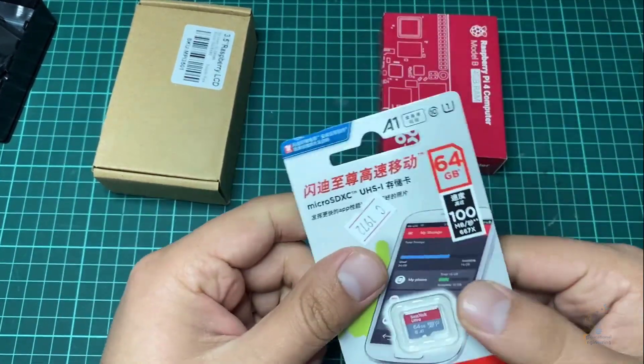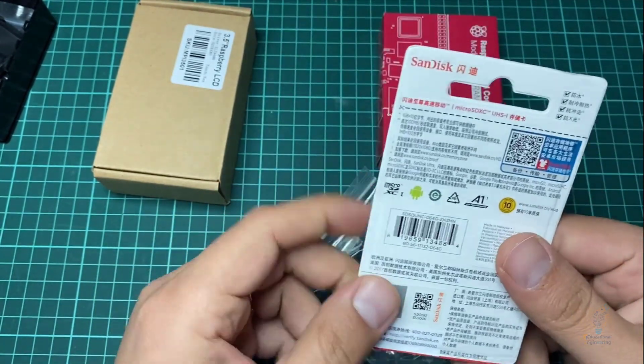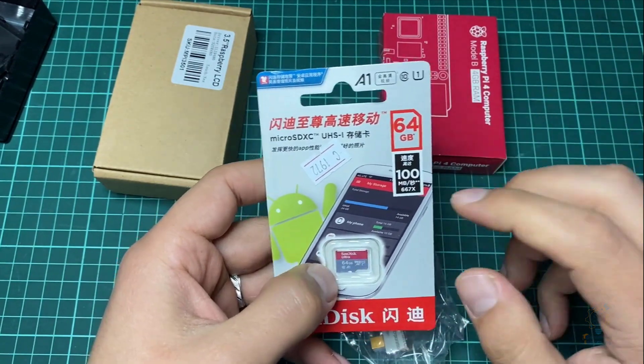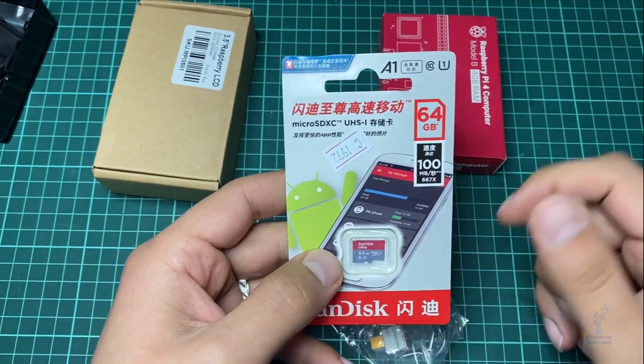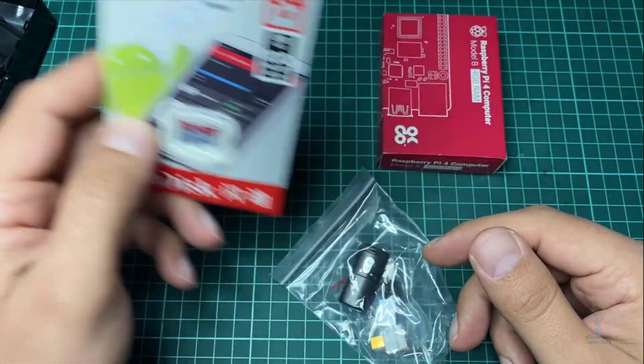Here we have the 64 gigabyte SD card. I bought it with the package because, while I already have an SD card, it came with the package at a very low price so why not get a new 64 gigabyte one.